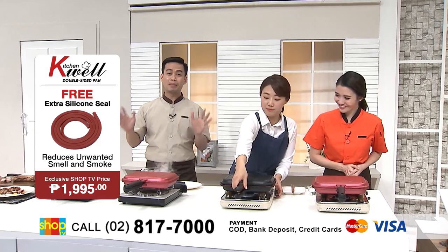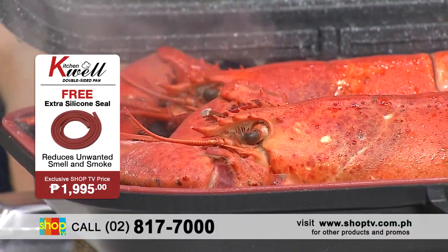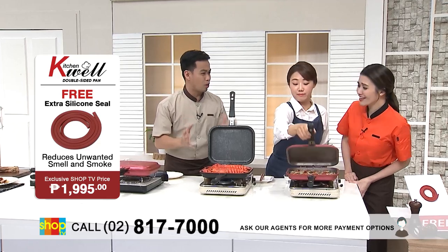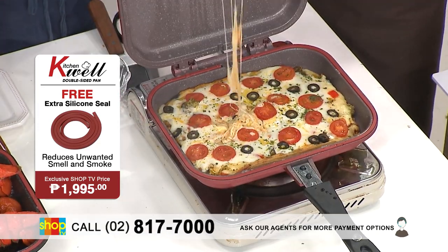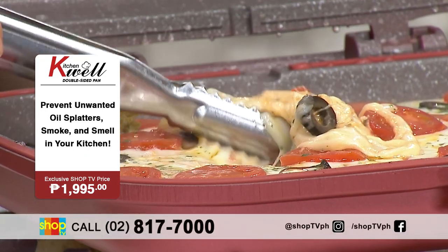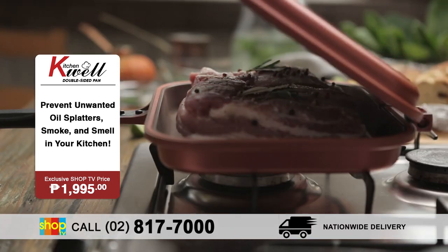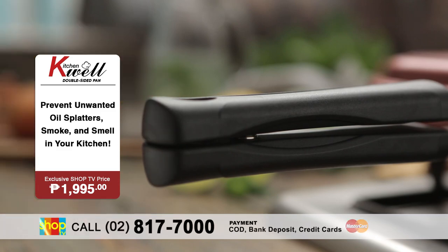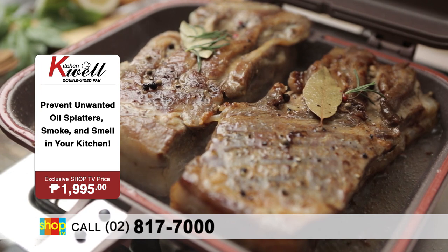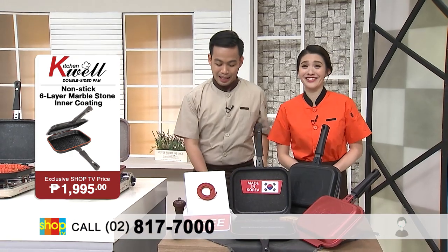As we have seen, napakadali talagang gamitin itong KitchenWell double-sided pan. Napakaraming pwedeng lutuin! Tignan mo yung kulay ng lobsters — sobrang mukha na siyang malinamnam. And monting na mo to, even baking, because it really traps it in, it acts as an oven. So look at that cheese — talagang perfectly cooked! So the great thing about this is you can explore different kinds of cooking, and you can cook so many meals for your family in just one pan. Napaka-efficient nitong KitchenWell double-sided pan.